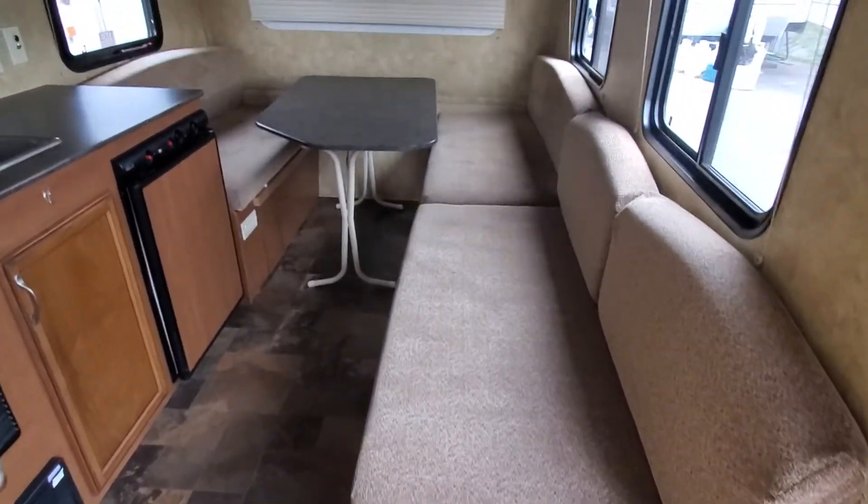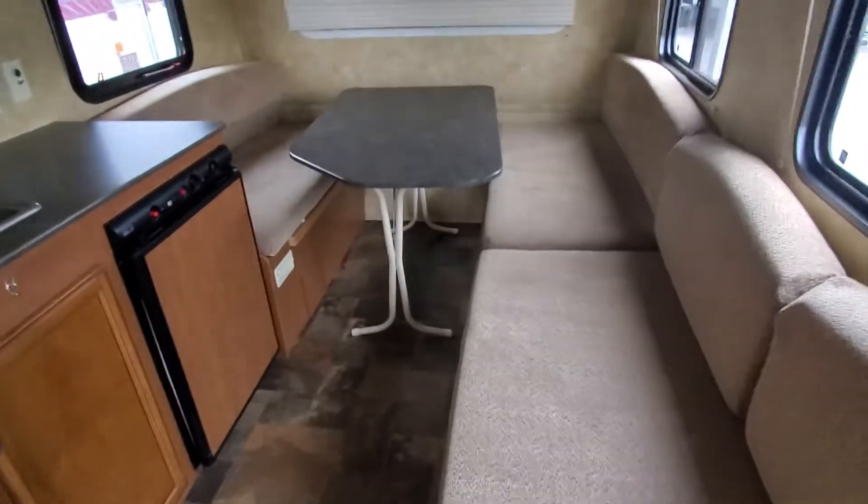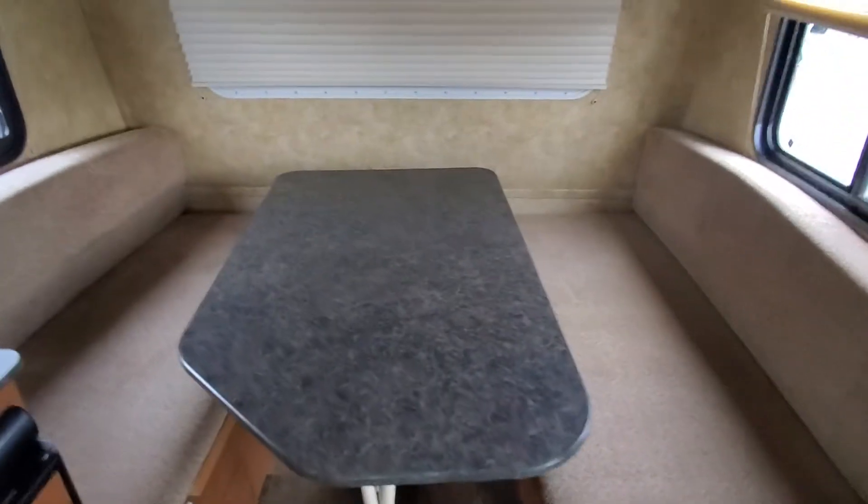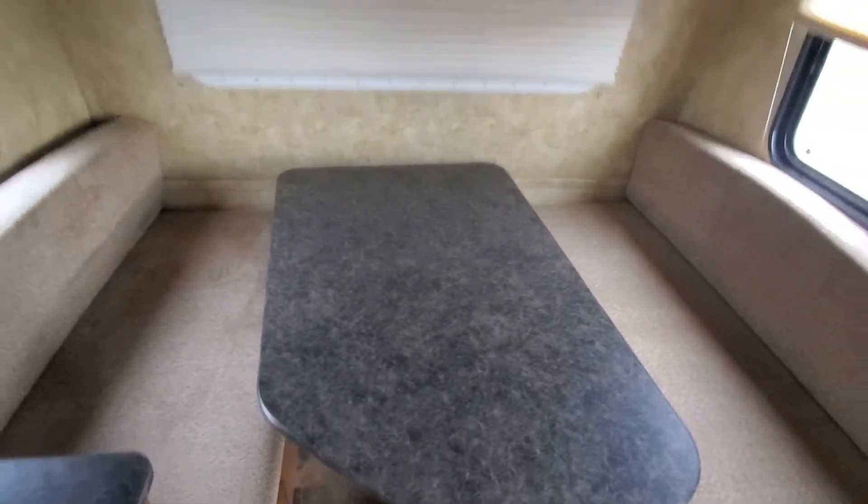The most important thing to look at on any hybrid is this area right here — nice and solid. Usually not the issue that it is on the back one, and this one doesn't have a front one because it's got this cool setup here. I love this floor plan with the queen bed up front, made out into a dinette right now.